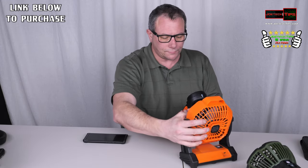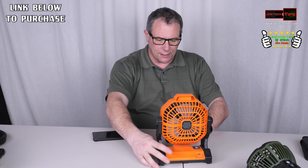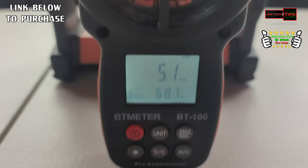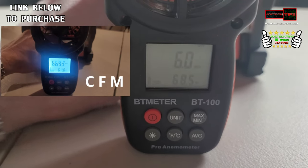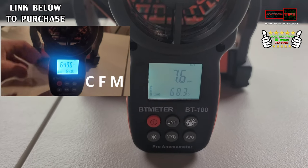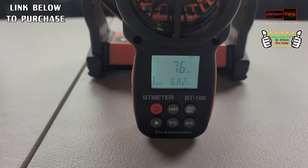Let's check out this next fan — it's variable, there are no set speeds. I'll stand it up and record. On low it's 5.1 miles per hour — that's actually pretty fast. Let's crank it up to full speed — there we go, 7.6. So that's the typical top speed, about 7.4 to 7.6 miles per hour. The wind chill factor is reading 68.2 degrees. That's what it's saying.